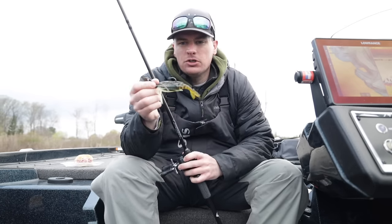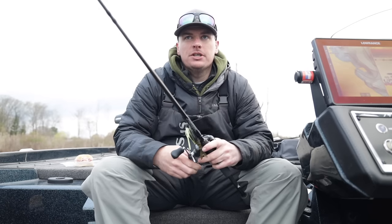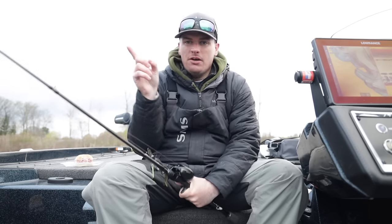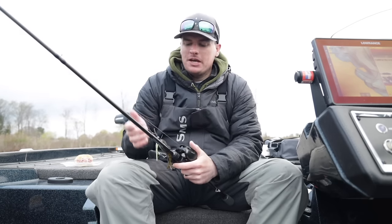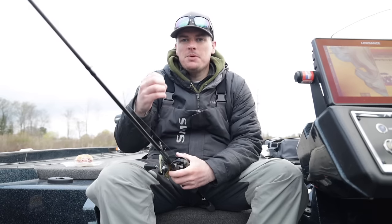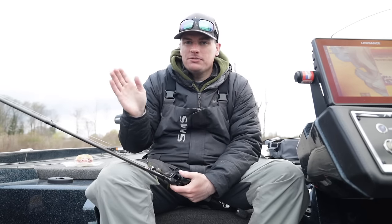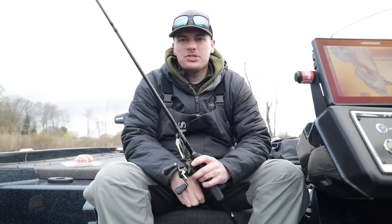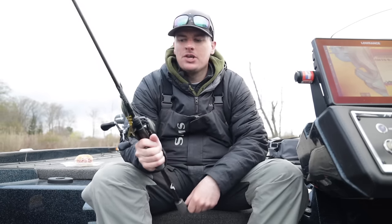You have a single hook on your chatterbait, so while that hook is very sharp, that extra backbone can help drive the hook into fish when they bite, so you won't have them come off. But you also have that softer tip so that with the moderate fast action, when you're reeling quickly and a fish bites, it gives just enough delay for that fish to get the bait in its mouth before you stick them. The backbone also lets you snap the bait out of grass.